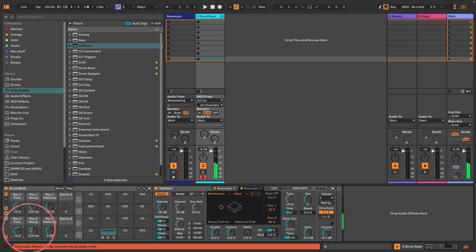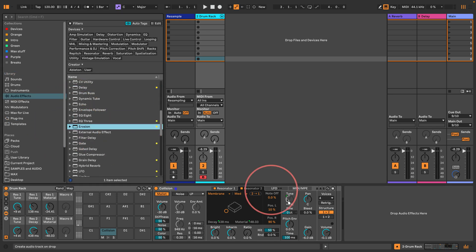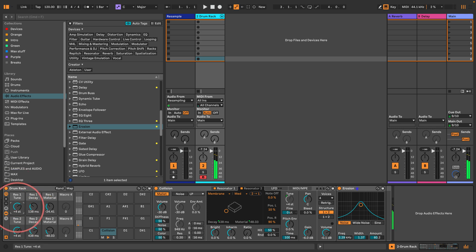So we are running resonator 1 into resonator 2 according to the structure — let's just sort of tweak the settings. It's not quite there yet, but this is when things get a little bit interesting, because all we're going to do is put Erosion on after the Collision, set it to noise, increase the width, and put it roughly in the middle. And that's already kind of sounding like a fairly decent acoustic snare. It's just a case of setting the tunings.